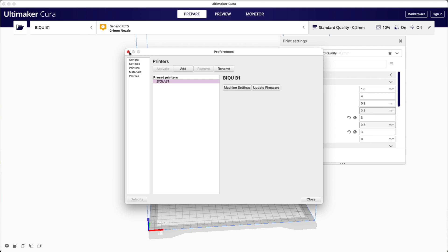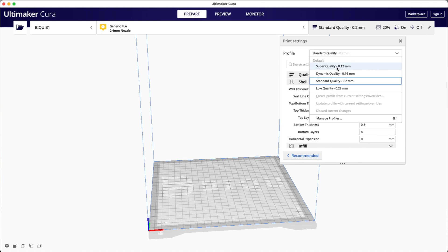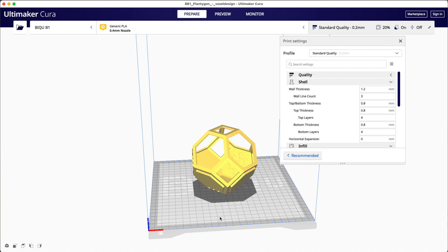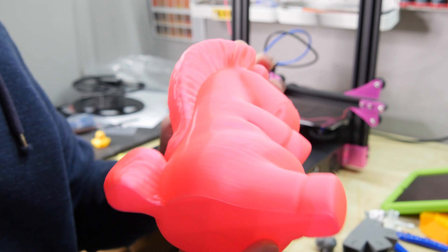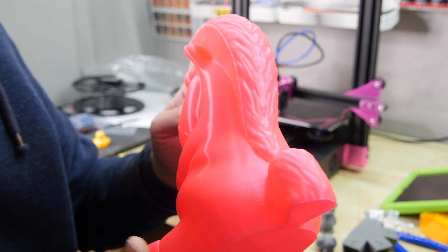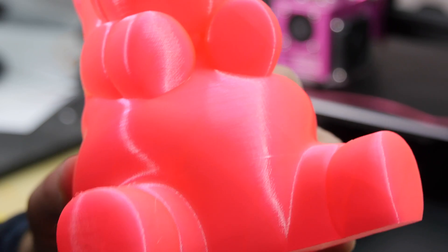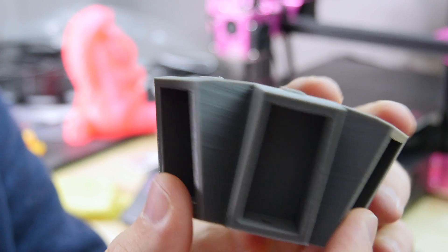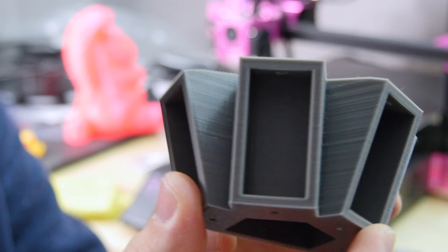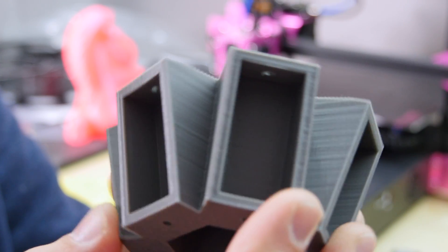On the software side, it's compatible with a wide range of packages — you don't need to install some special software from Bichu themselves. I used Cura, and it has a profile built in; you just download the standard version of Cura, select your printer and you're all ready to go. The highest quality setting is 0.12mm layer height, which is what I printed this glorious unicorn in and it's come out really nicely. Even at the default 0.2mm standard print quality, I was also getting great results with good bridging, no errors, no slippage in the belts.